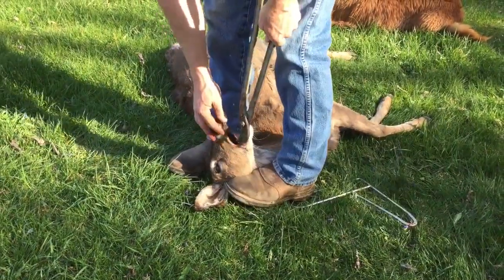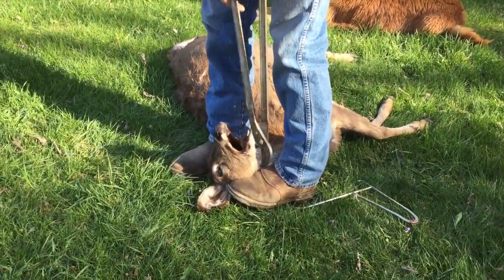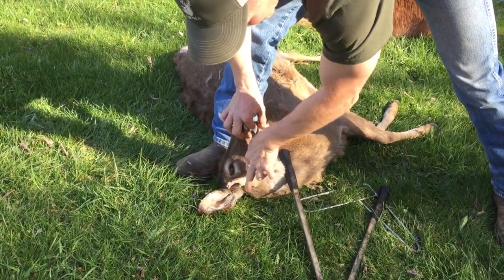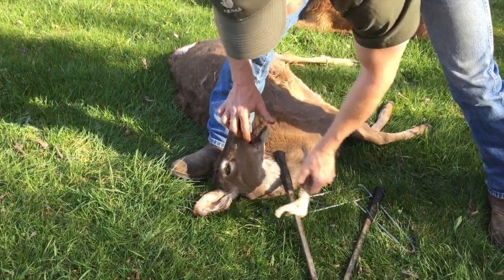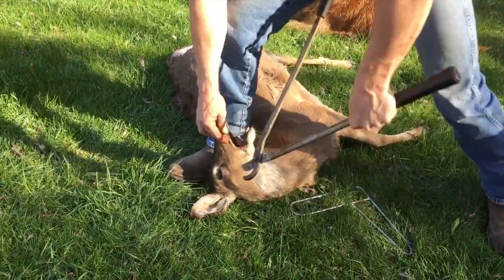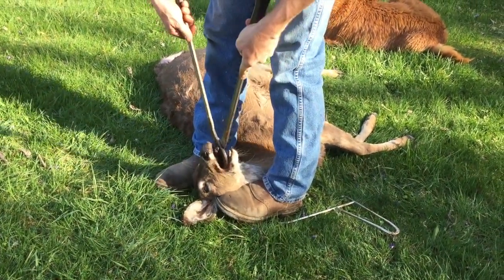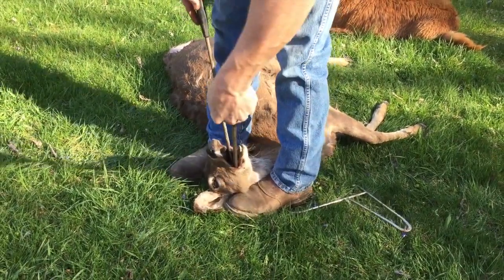I'm going to take my lopping shears, stick them in, and remember the way that jawbone laid. We actually want to cut right through about there, and then we will hook our extractor through it to pull it out. So I'm going to cut the jawbone all the way at the back, being careful not to break any of the teeth.